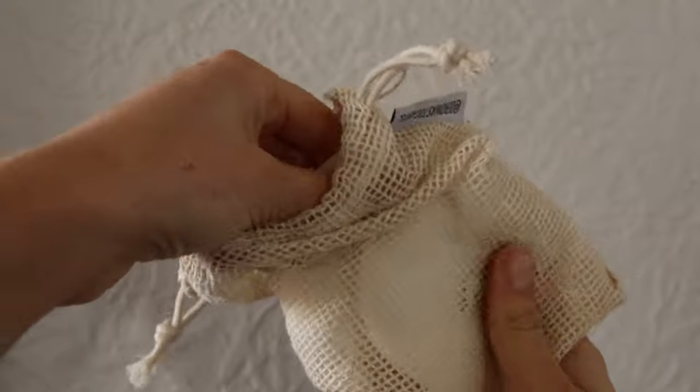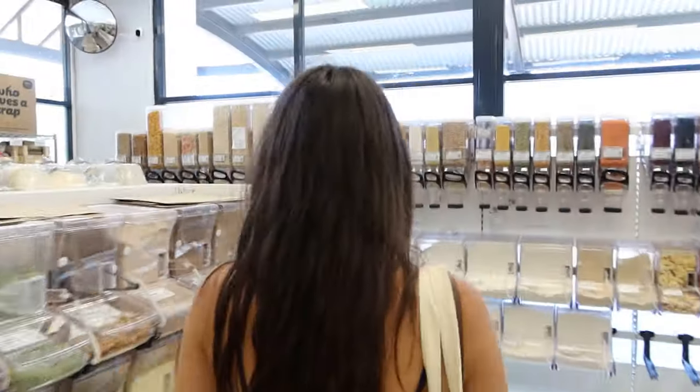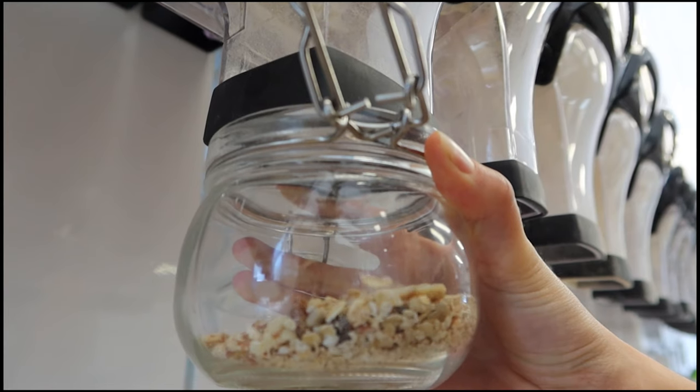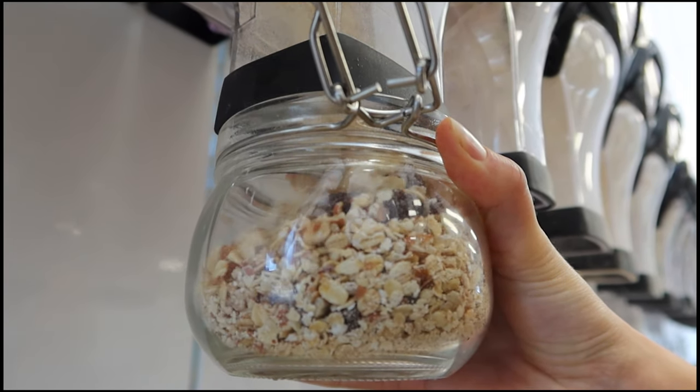If you want to buy your own cotton rounds, I'll leave a link in the description below. Remember to like and subscribe so you keep up to date with all our videos on how to live a sustainable lifestyle. I'll see you next time, thank you!